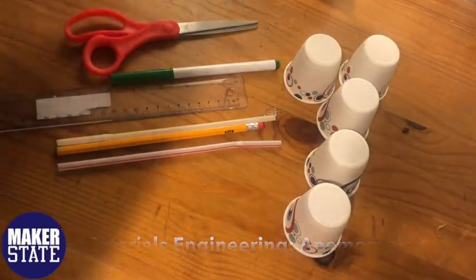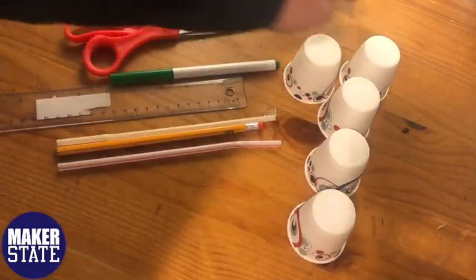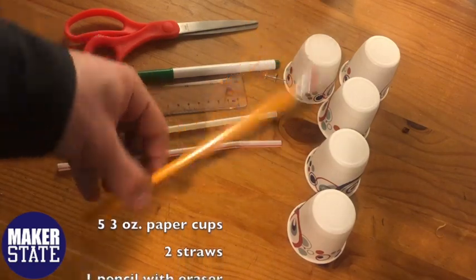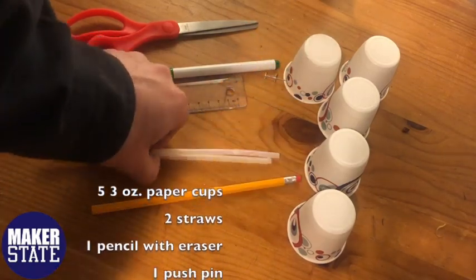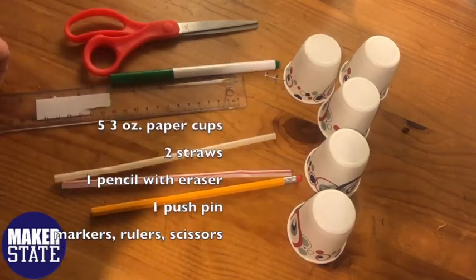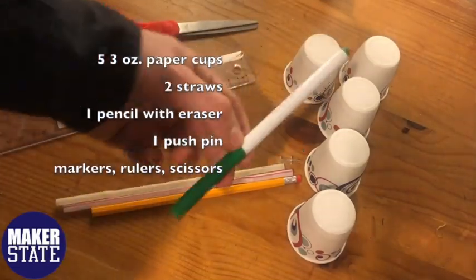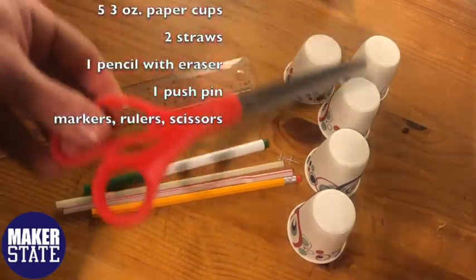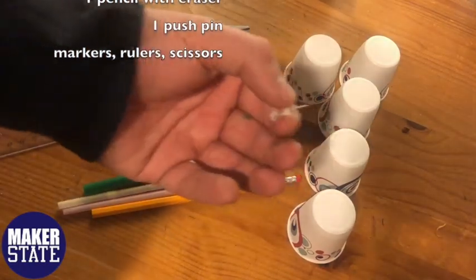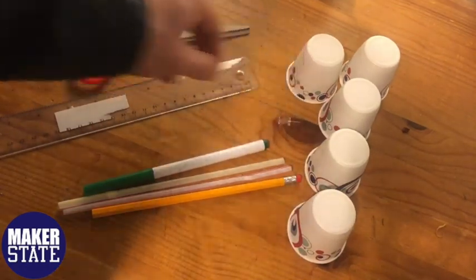To create our prototype we're going to be using five paper dixie cups that measure about three ounces each. We're going to use a pencil as the base of our anemometer, two plastic straws as the arms which the cups attach to, a ruler to measure where we mark holes in the dixie cups, a marker to mark those measurements, scissors to cut them, and finally a push pin to attach the perpendicular straws to the eraser of the pencil base.